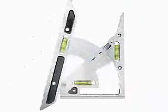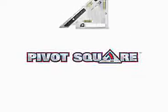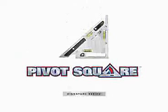At C.H. Hansen, we are proud to introduce another innovation in layout tools. The pivot square is a precision layout tool that makes it easier to accurately measure and mark any angle.